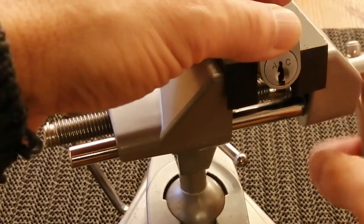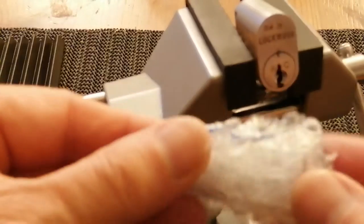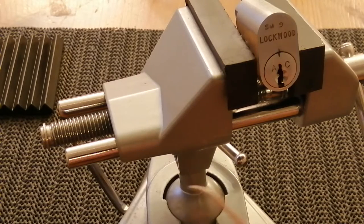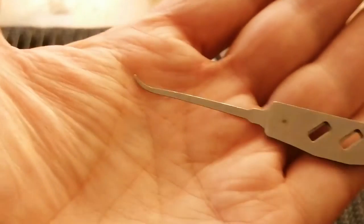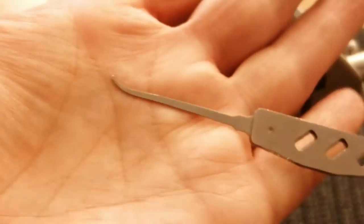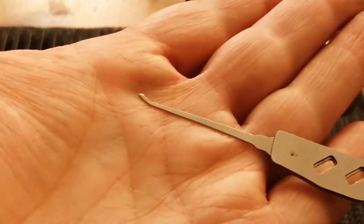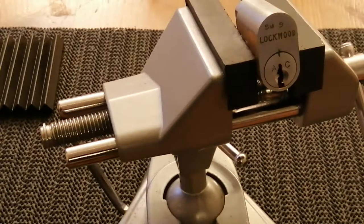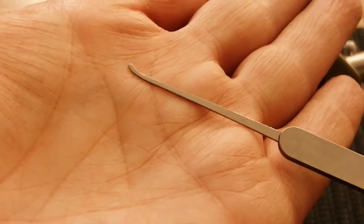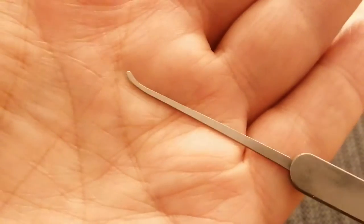I've unlocked it a couple of times but I haven't used the key. The key is still in its wrapper as I took it out of the package. I have managed to pick it with a Lorlock Lockbuster combined with a Lorlock Bijou and the shallow hook from the South Ald's C2010 kit.